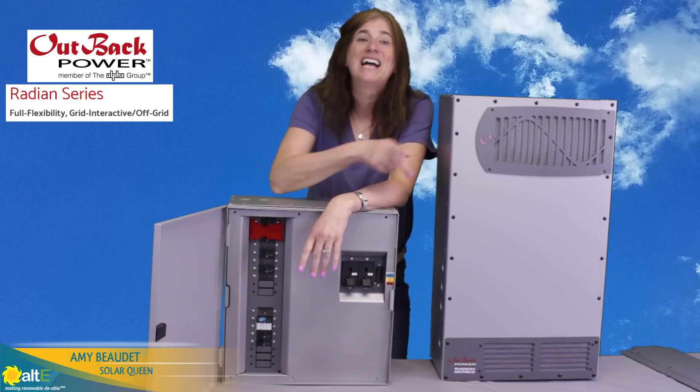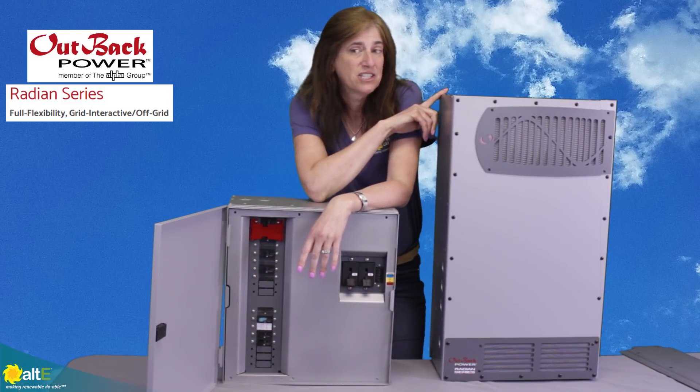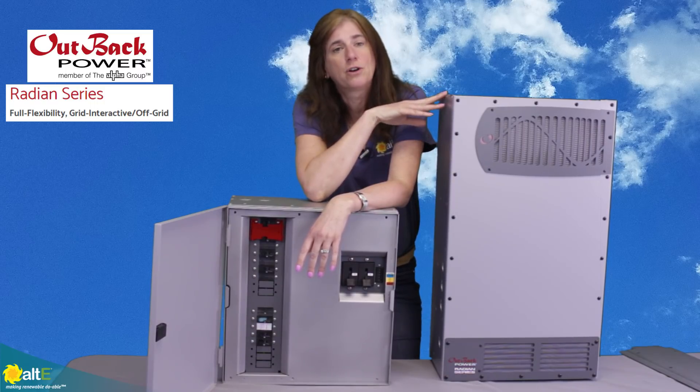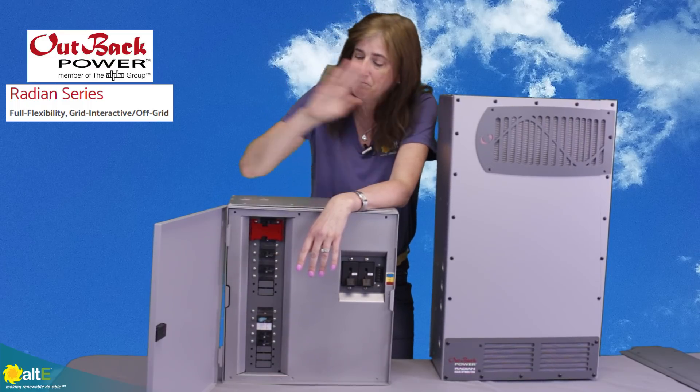Hi, this is Amy from the Altistore. I just did a video about the Outback Power Radian GS8048 and 4048, so if you haven't seen that video, you might want to see that first, because right now we're going to talk about the breaker box that is made to go with the Radian.